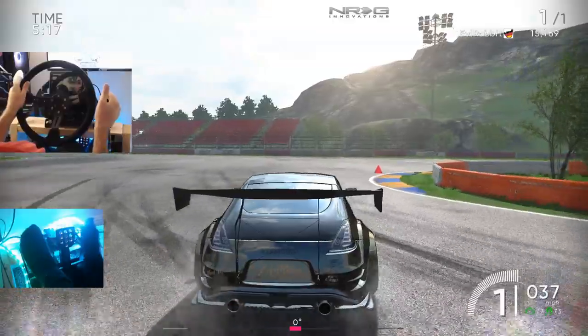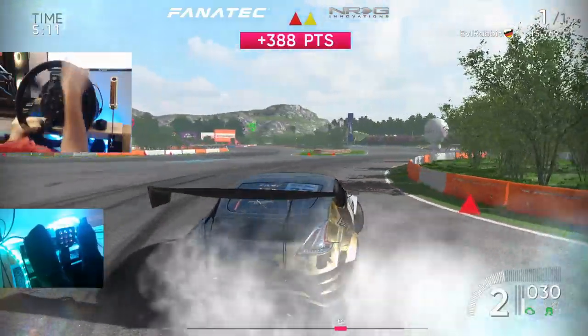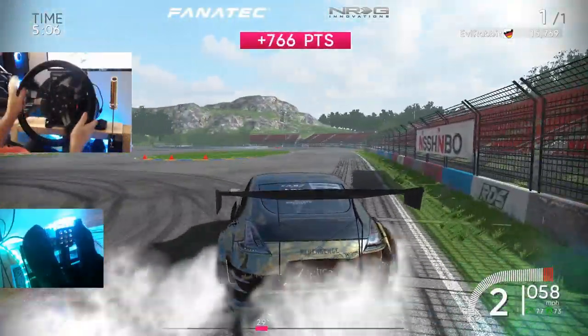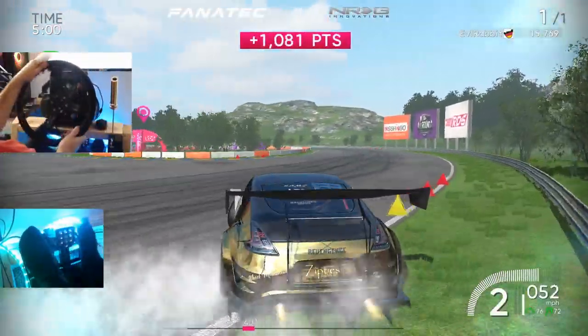We're definitely gonna try to do a solo session with some ghosts and see about maybe trying to tandem with some ghost cars. RDS — if you guys want to keep seeing it on the channel, make sure you let me know down in the comment section below. And if you're not a subscriber, do tap that subscribe button — I would appreciate all the support.